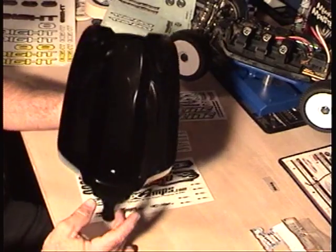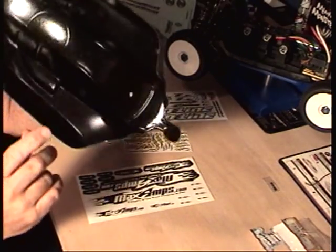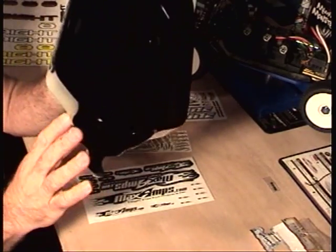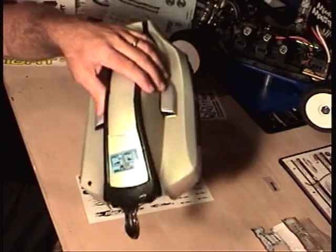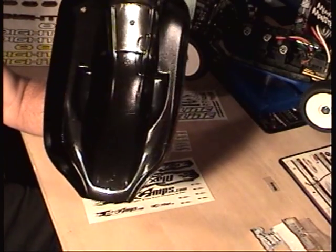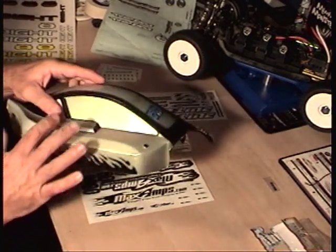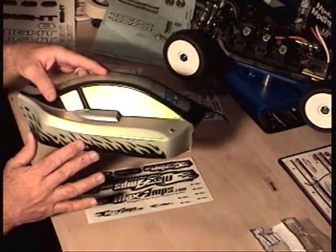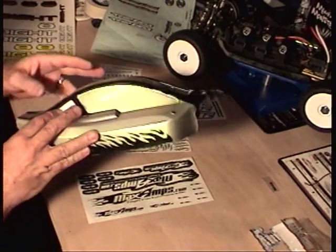We got the black finished. It's not cured all the way — it's just not tacky. Since it's 2:35 AM before race day, I wanted to hurry up and finish this thing. I went ahead and took off the white on the windows — it didn't look right, white on the windows. So I took it off and left white here for the number plate.